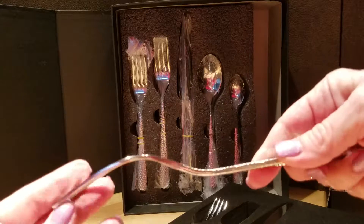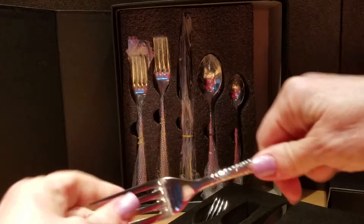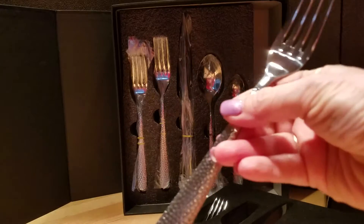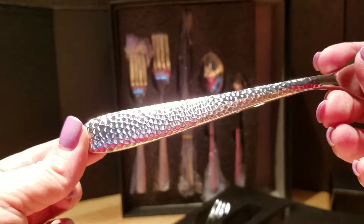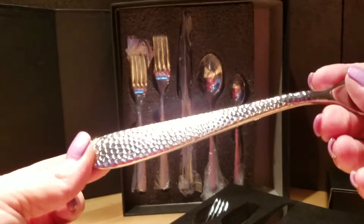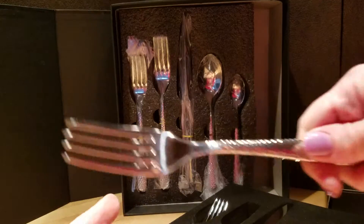It's very solid. It does not bend at all. The design looks kind of like scales — can you see that? I'll have to take some still photos. It's just a pattern that I particularly like, so it's very flattering. So there's the large fork.